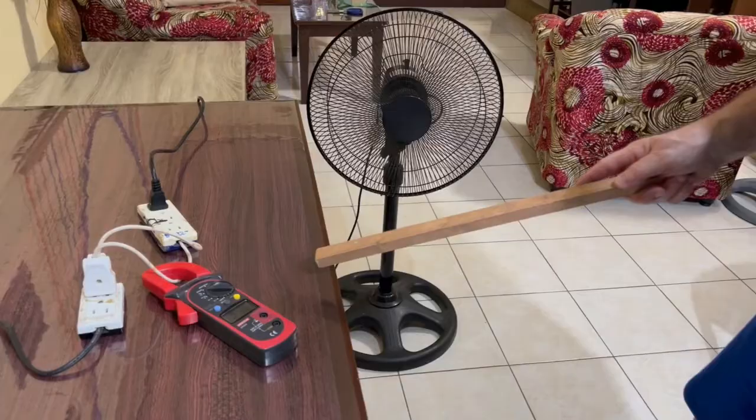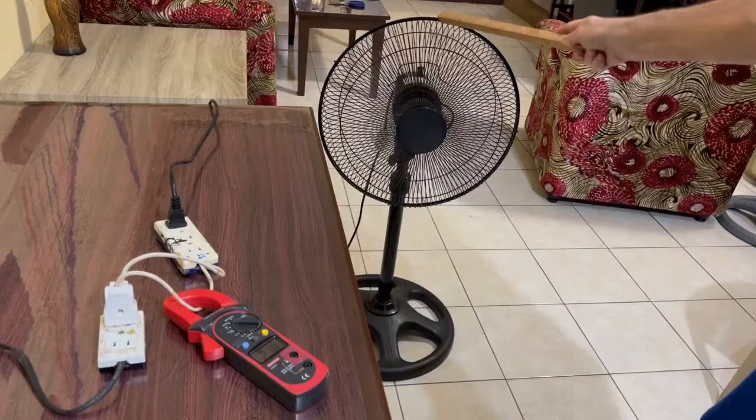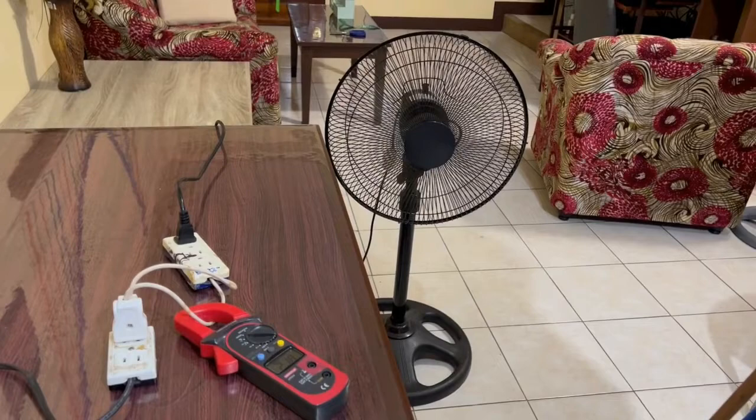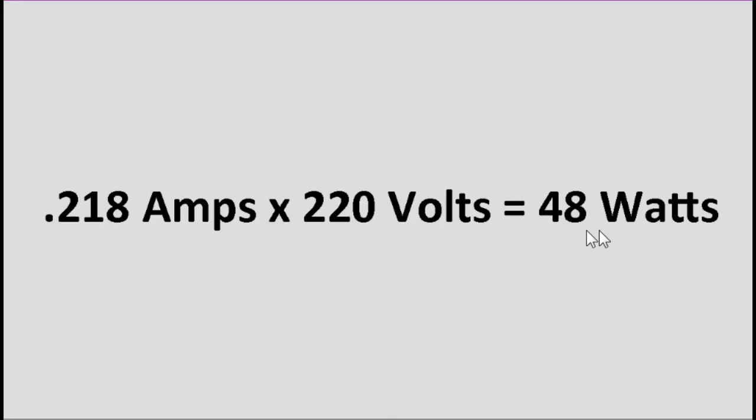First I want to show how many watts the fan uses on low speed without any resistive circuit. With the fan plugged in and an amp meter, you can see that without any resistive circuit, when the fan is on low speed, it's using 0.218 amps. So 0.218 amps times 220 volts equals 48 watts — that's how many watts the fan uses without any resistive circuit. That's Ohm's Law: amps times volts equals watts.